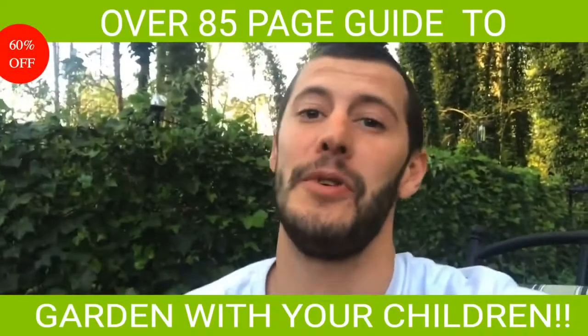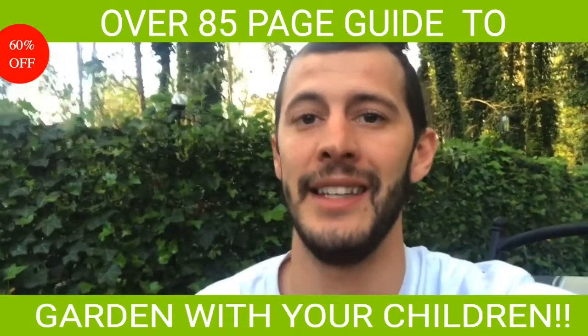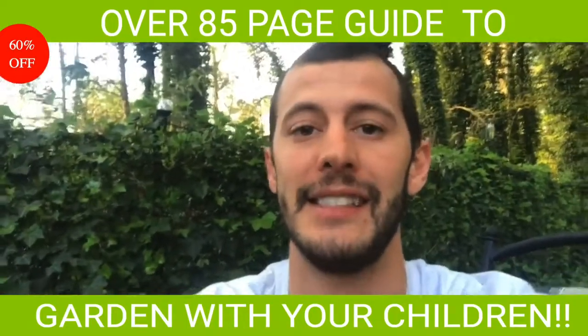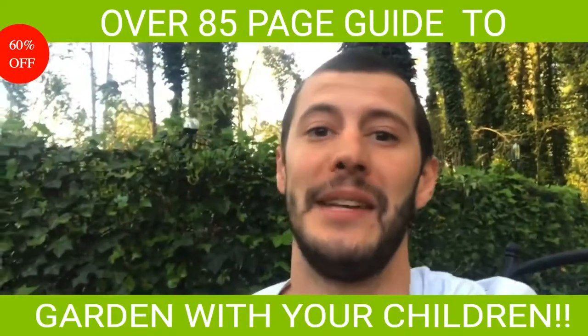What's up everybody? I hope you're home safe, healthy, and isolated with your family, but I know we have a lot of parents that are at home going crazy wondering what are you gonna do to keep these kids entertained.